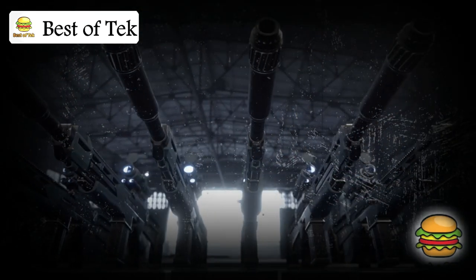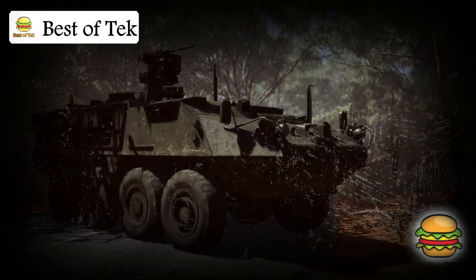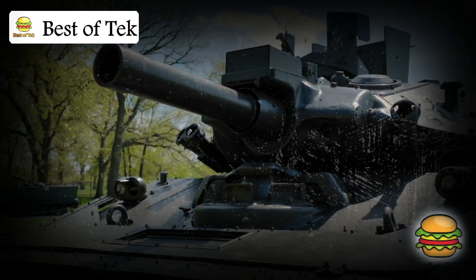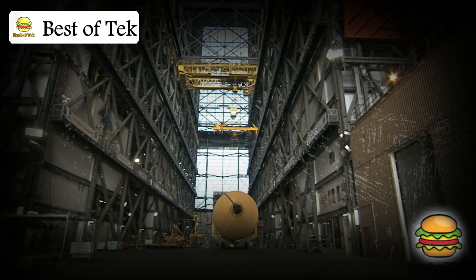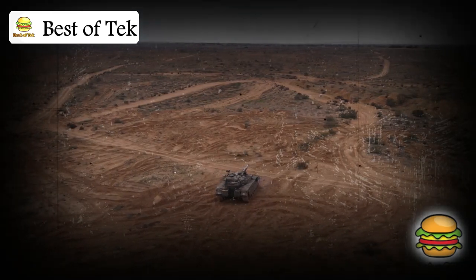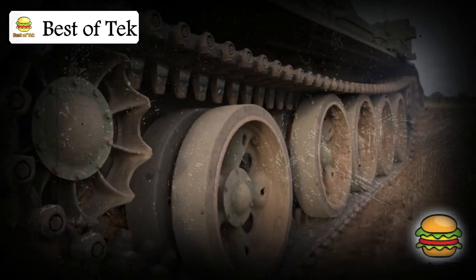Building a Merkava tank is no easy task. The materials used are specialized to make the tank as tough as possible. The armor is a combination of materials designed to resist different kinds of attacks, and the turret has been engineered for maximum firepower. Inside factories, highly skilled workers assemble each Merkava with precision — fitting the engine, the armor, and advanced electronics that give the crew a clear view of the battlefield. Over the years the Merkava has evolved: from the first Merkava Mark I to today's Merkava Mark IV, which features even stronger armor, more powerful weapons, and advanced electronics.